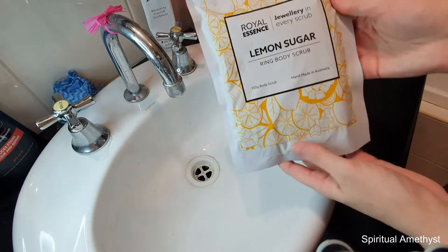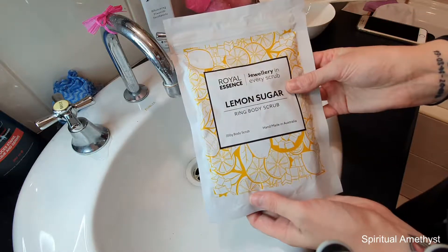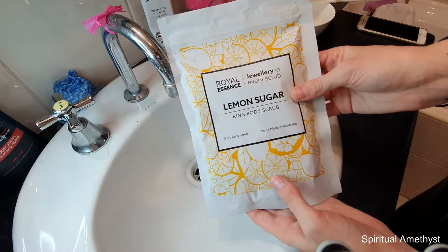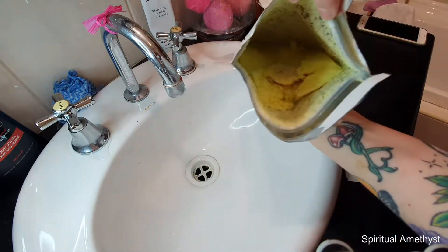Hello everybody, welcome back to my channel. Today I'm going to be doing a demo and a ring reveal from my Royal Essence lemon sugar body scrub. Without further ado, I'll just get this opened.